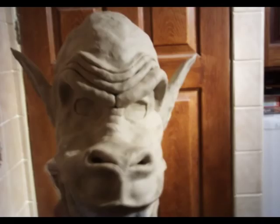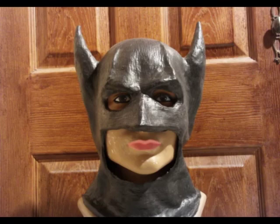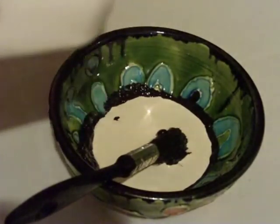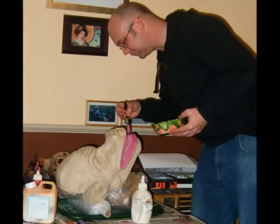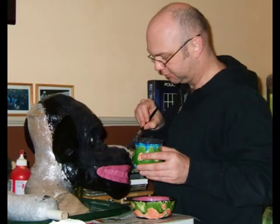Once this is done you're ready to apply the latex. This is done in the same way as I did for the Batman mask in a previous video. Mix the colour acrylic paint you want to use with the latex, adding a ratio of 1 part paint to about 5 parts latex. Apply about 10 layers to your sculpture, allowing the latex to dry in between each layer.